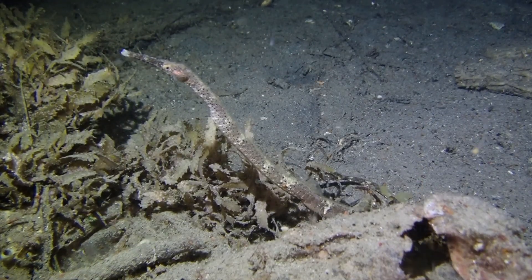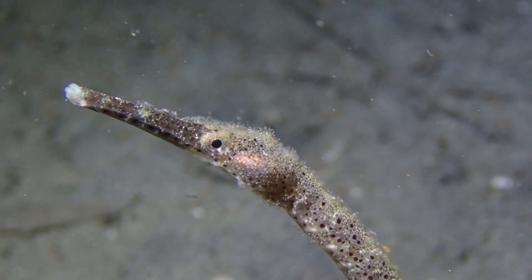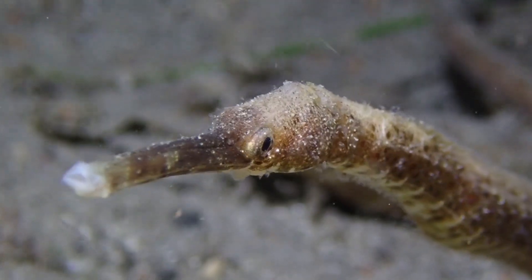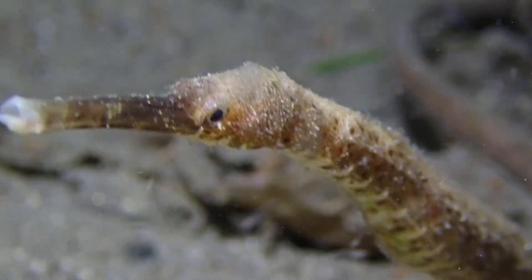The pipefish are relatives of the seahorses. Like the seahorses, the males take the fertilized eggs and stick them to their bodies. What's the difference between this stick pipefish and a seahorse?